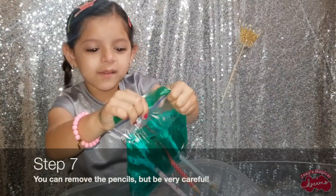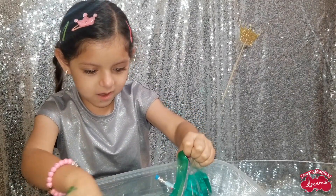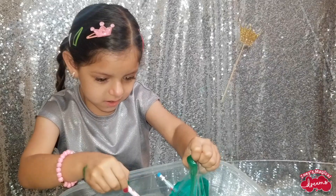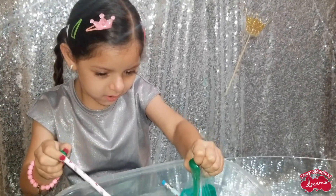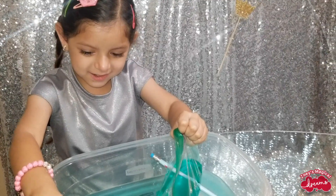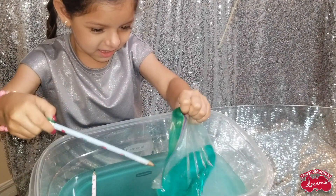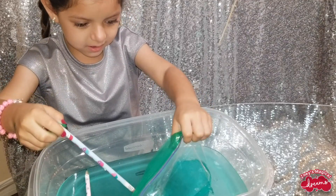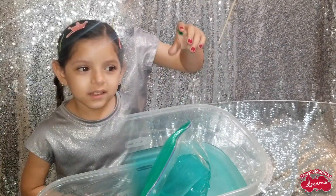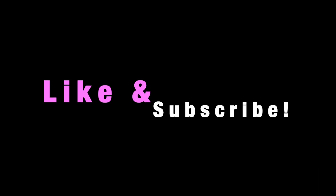Now it's time to take them out. See you guys later! Don't forget to like and subscribe! Bye!